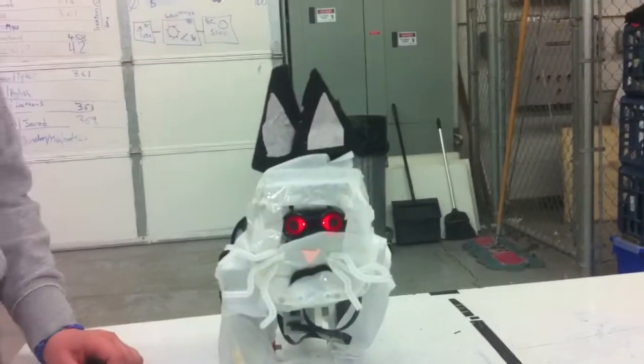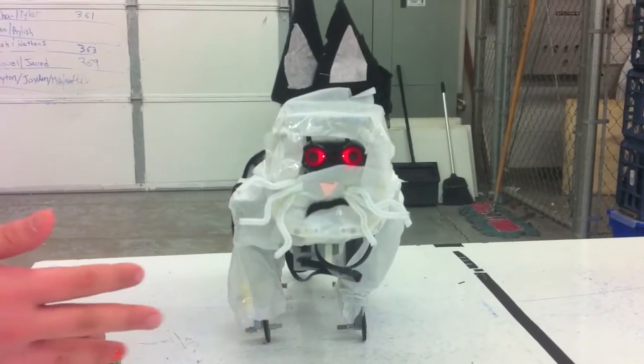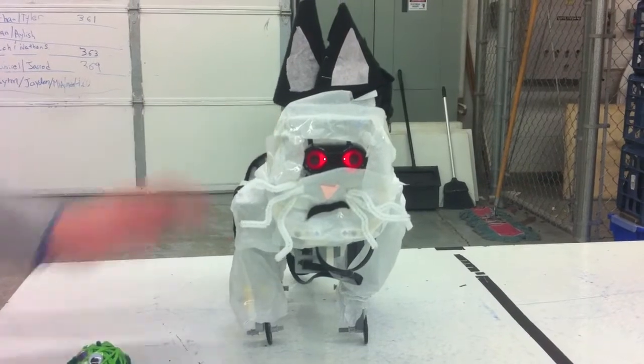This is a cat, and when it moves forward and looks through something and sees it, it's going to hiss. Then you put it on its back, and it stops.